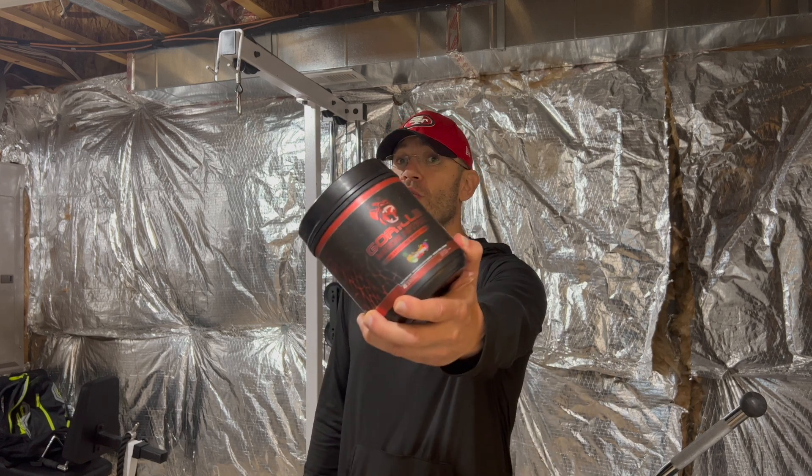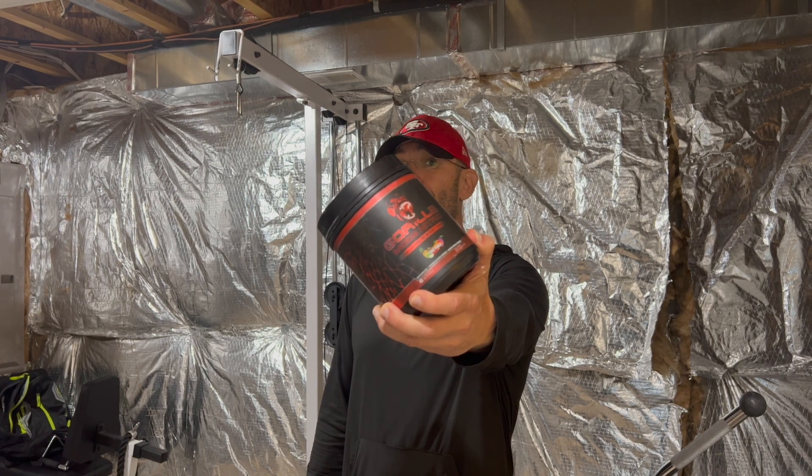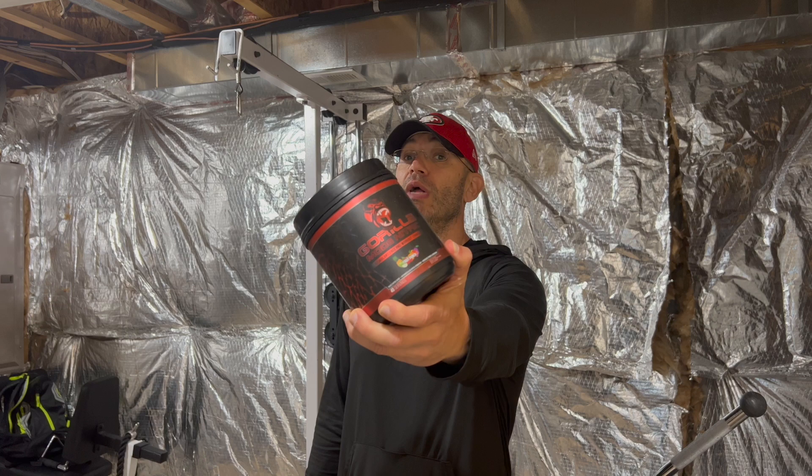What's going on everyone? DJ Fitness News Reviews, and together with me finally on the channel: Gorilla Mode Nitric. This is their stim-free pump formula. This is probably one of the most hyped pump formulas on the freaking planet.